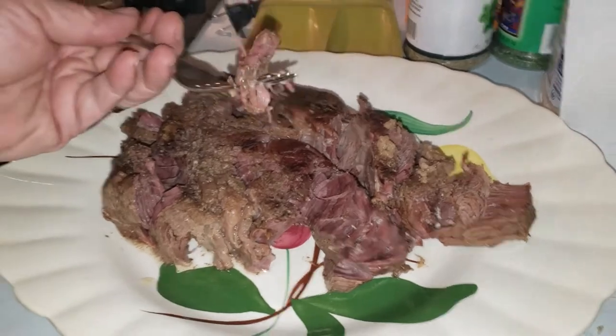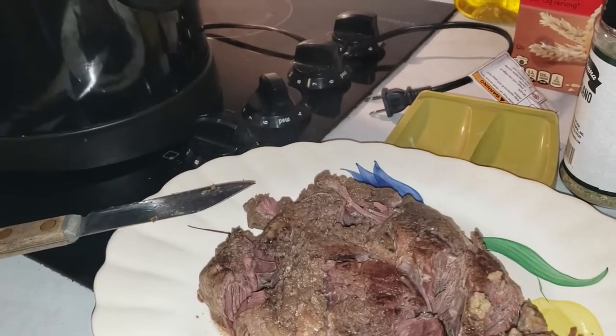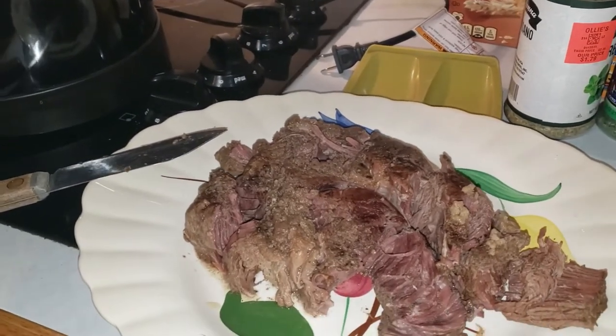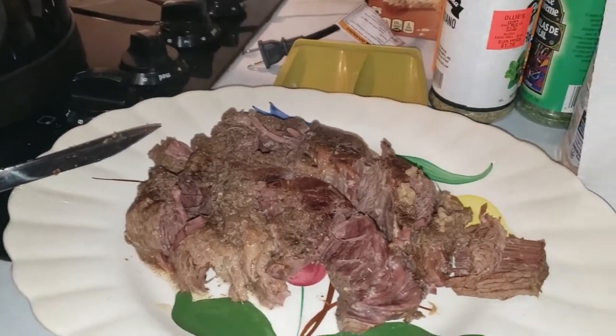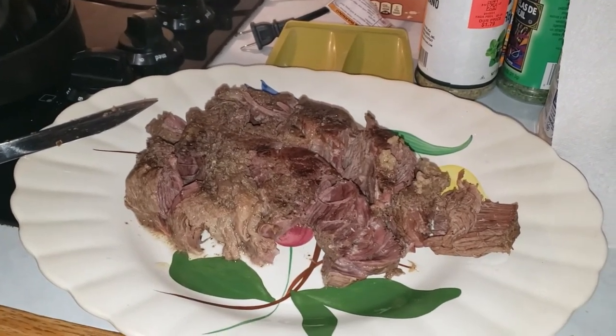So let's take a taste of this and see what it's tasting like. Oh, my goodness — so marvelous. You guys have to try this recipe, it's wonderful. And that's all I've got for tonight, everybody. Bye-bye now.